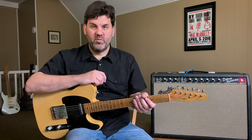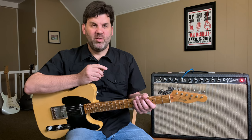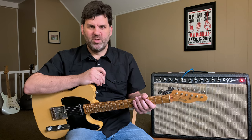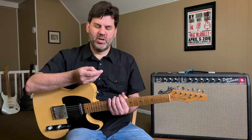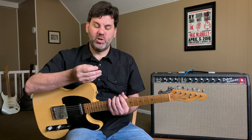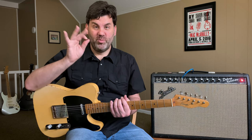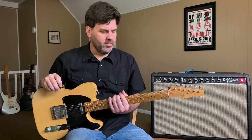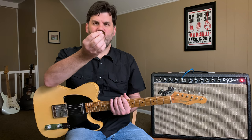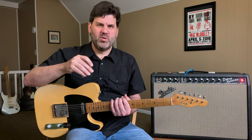I normally use a Fender medium pick and I use the rounded end most of the time. Right now I'm actually experimenting with this Blue Chip pick that Keith Williams gave me, and I'm kind of enjoying it — which is dangerous because it's like a $40 pick. But I definitely like using a pick that doesn't have a point to it. This pick doesn't have a point; it's all kind of smooth and doesn't come to a sharp point.